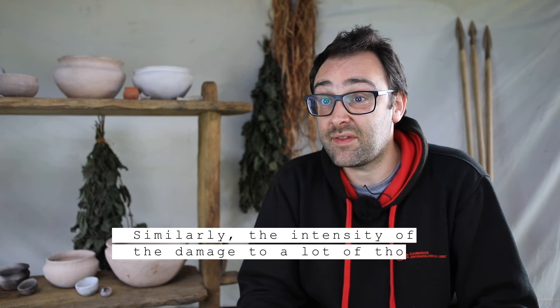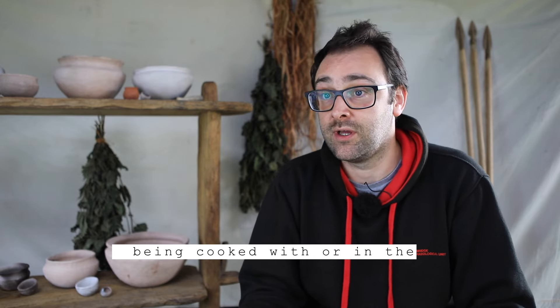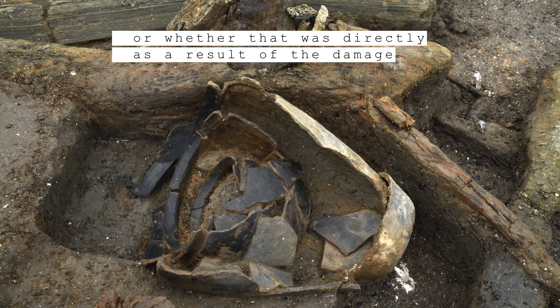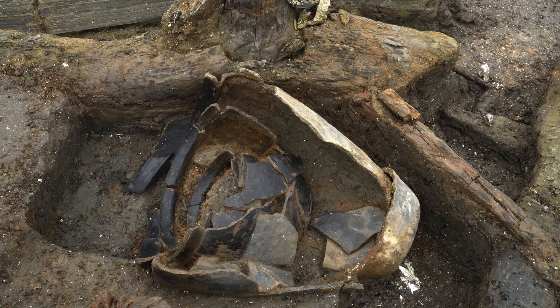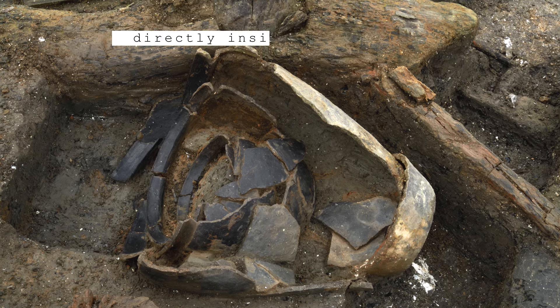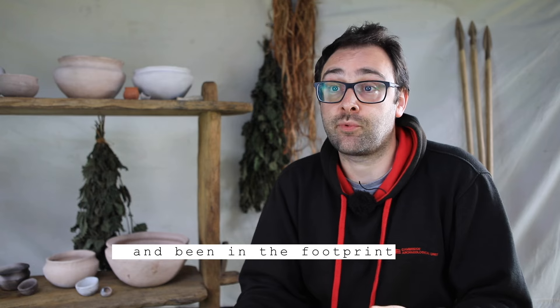Similarly, the intensity of damage to many vessels complicates our understanding of whether it resulted from the lifespan of the vessel when naturally in use — being cooked with or used in the structures — or whether it was directly caused by the destruction of the settlement. In many of the buildings at Must Farm, we found broken-up vessels directly inside those structures, meaning when they were destroyed they would have fallen down and remained within the footprint below.